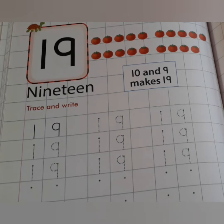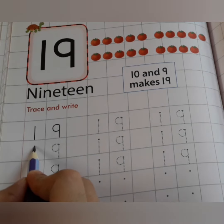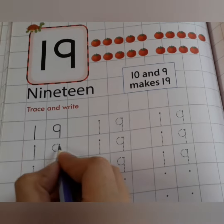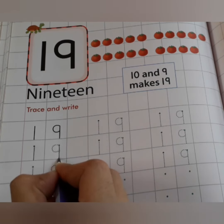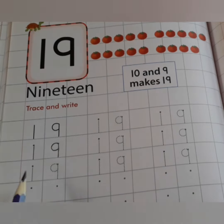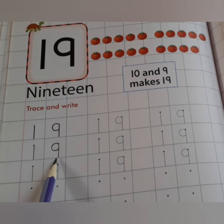So see how to write the number 19. First of all, you will write the 1 and then the number 9. Like this. This is the number 19. 1, 9, 19.